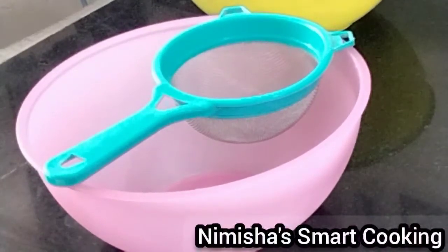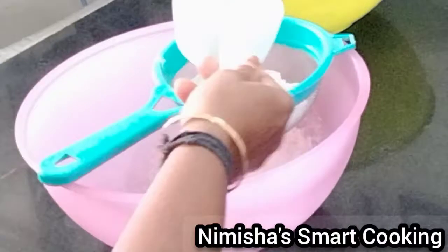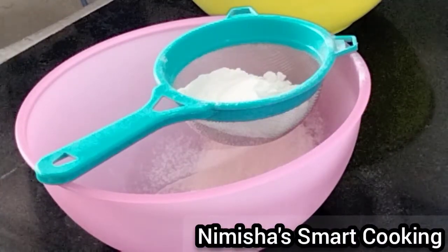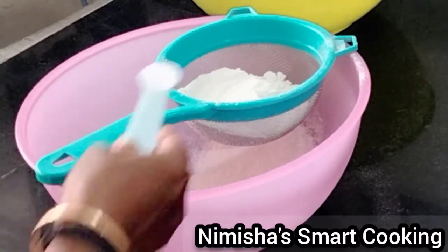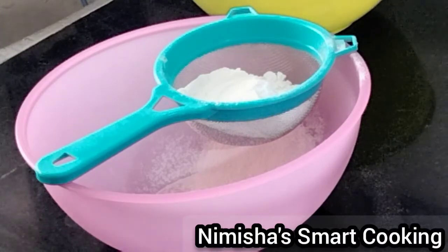Welcome to White Forest Cake. This is a bakery-style cake using baking powder and baking soda.